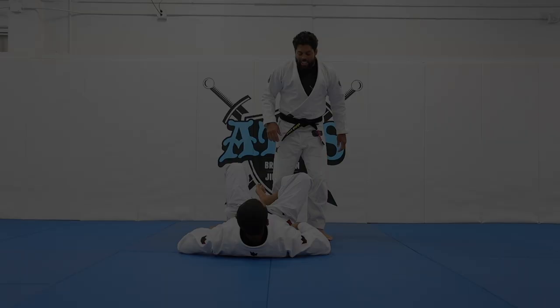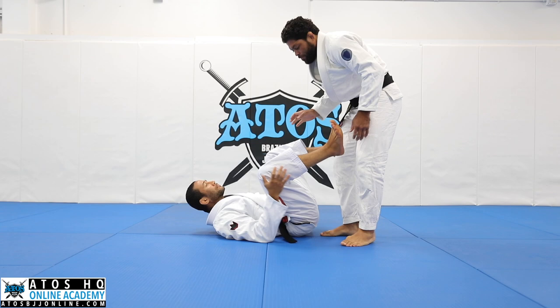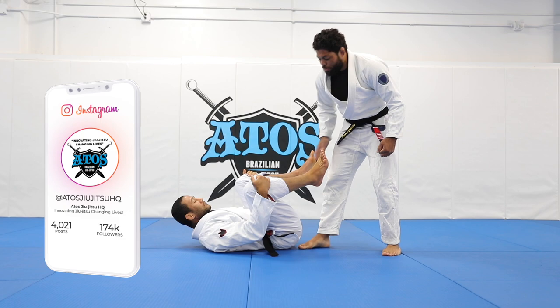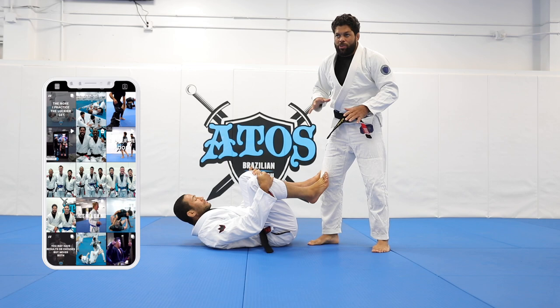All right, let's start the class, warming up right here with the technique that we worked yesterday. I'll show you a couple of transitions from the reverse de la Riva to side smash, reverse de la Riva to knee cut, and reverse de la Riva to knee cut and overhead step — just like a review, but I'll show you different variations according to the reaction of your opponent.